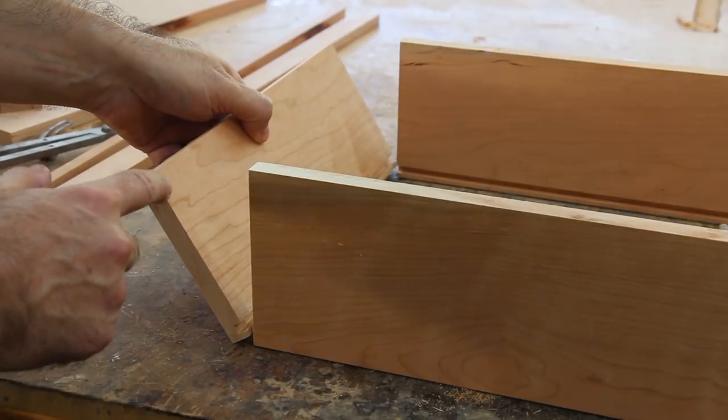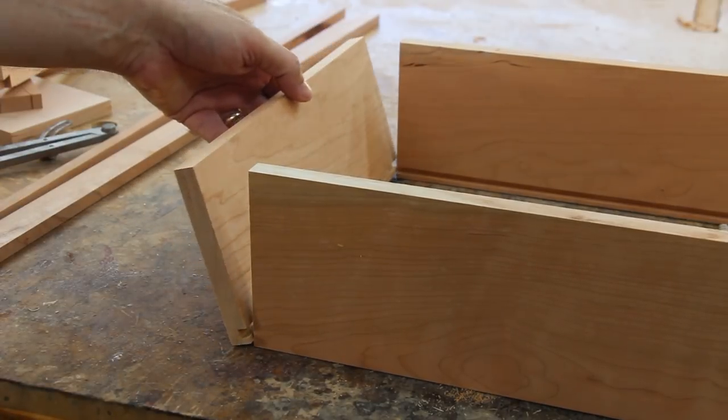For the drawer backs, I'm going to make a rabbet on each side of the drawer back and it'll just get attached with glue.